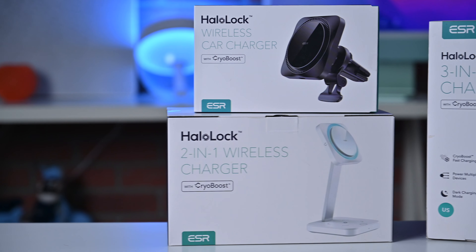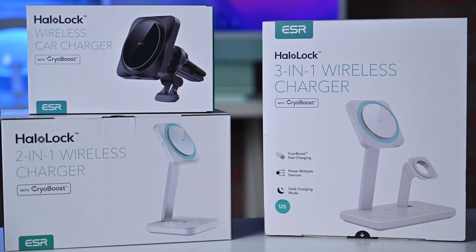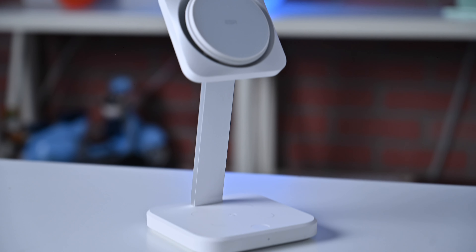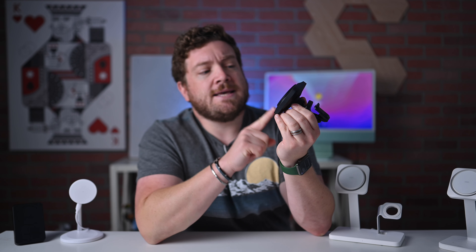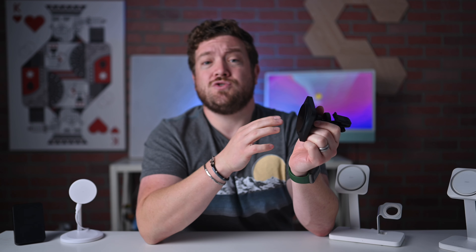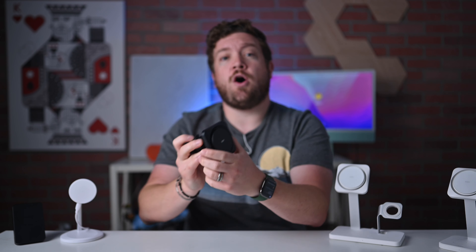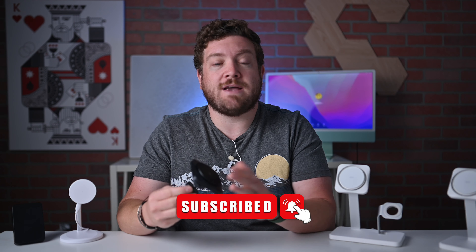The CryoBoost series consists of three different wireless chargers. There's a three-in-one wireless charger that can charge your Apple Watch, your iPhone, and AirPods at the same time. There's the two-in-one that can charge your iPhone and your AirPods. And then probably my favorite — the car charger. The car charger is particularly cool because I always have my iPhone overheat in the car. I'll use wireless CarPlay and GPS, and especially on a hot summer's day, the iPhone can get really hot really fast if it's trying to charge at the same time. With the new CryoBoost technology, ESR is able to help mitigate that overheating issue by blowing air on the back of the charging coil and your iPhone.